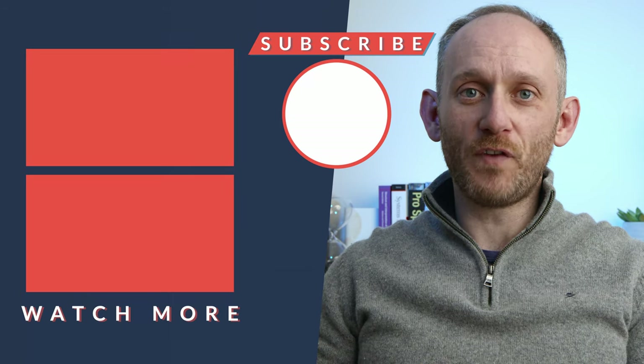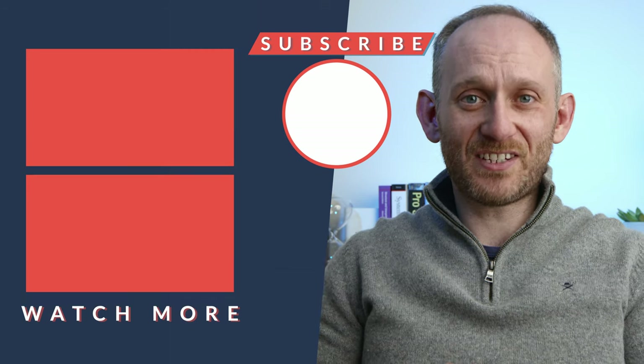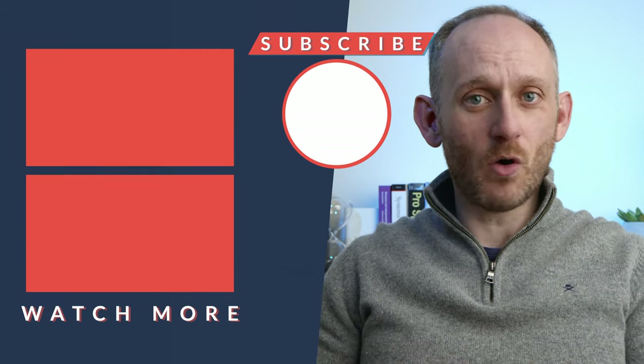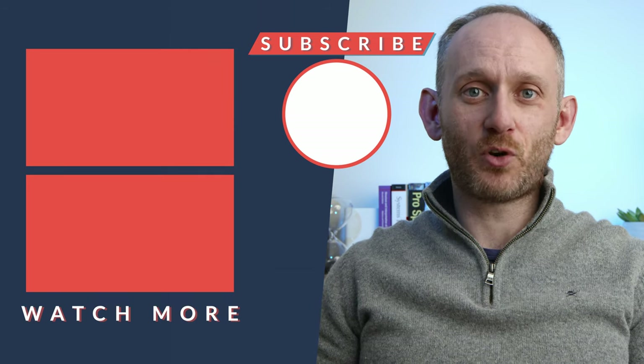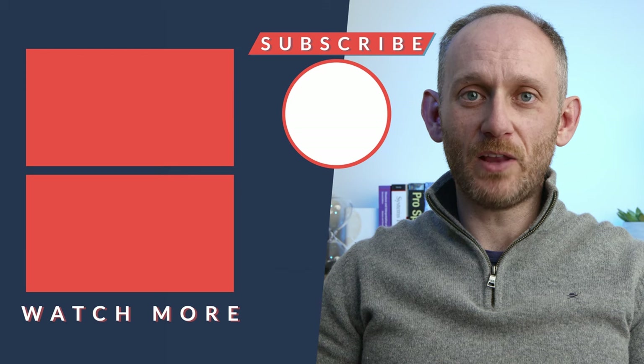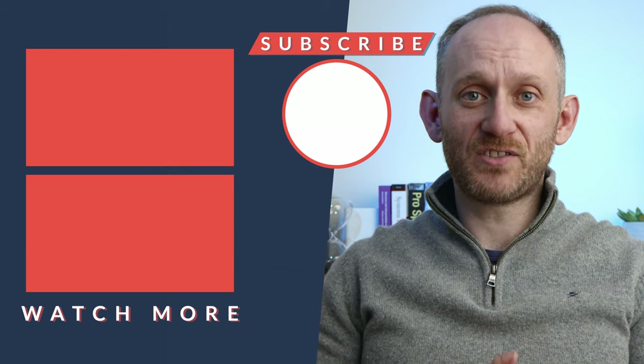I hope you found this short video about printing on iOS useful. Please let me know in the comments below if you like this kind of video that's very targeted on a particular topic — if so, I'm happy to film more. As always, please hit like, hit subscribe, and hit the bell as well so you don't miss out on any future content. Thanks so much for watching, and I'll see you in the next video.